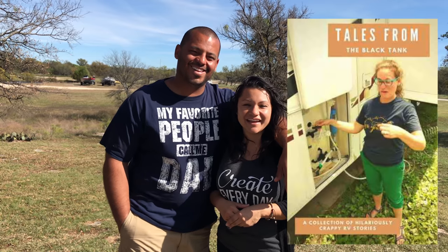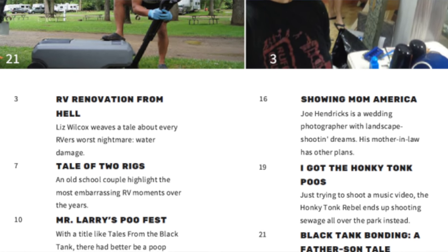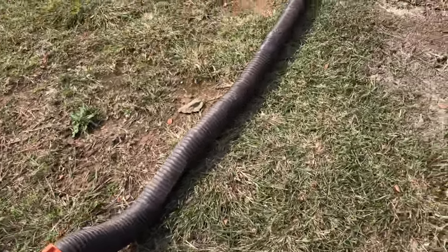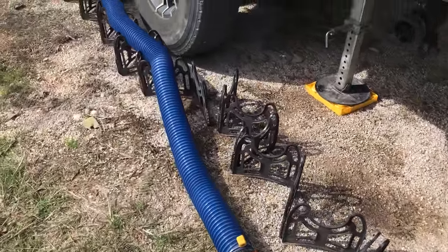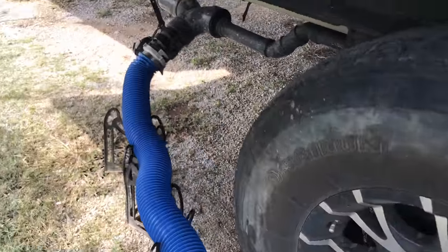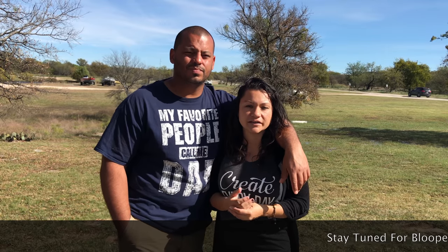Definitely pick up Liz Wilcox's book 'Tales of the Black Tank' — great read, and some of our friends like Jessica and Robert from Exploring the Local Life and Kelly Wimp are in it. So go out there and survive your first black tank dump — don't let the fear stop you. Traveling with your own toilet versus using public restrooms is a win. The pros outweigh the cons, and once you learn it, it's really not that bad. Also make sure you wear gloves — disposable or thick reusable ones kept separate to avoid contamination.